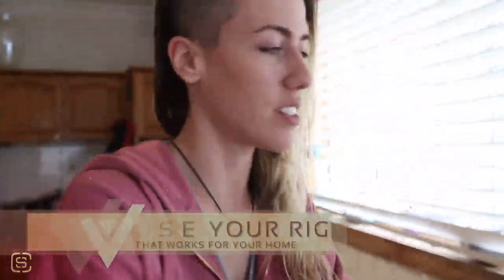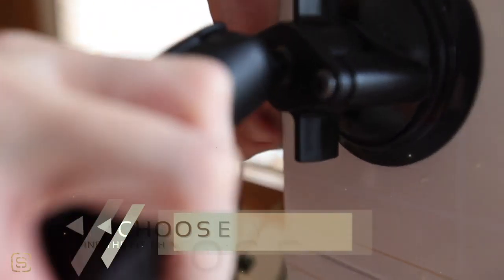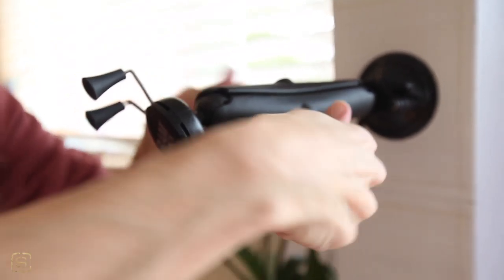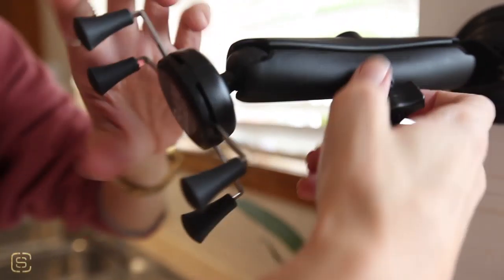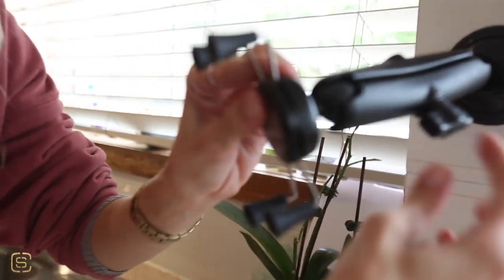Let's start with my favorite. It is a three-part system. You've got the suction mount at the end — get it nice and tight — and it's got the arm that you can swivel on the ball mount there, and then you've got an extra mount at the end here with the actual clamp for your phone that you can position in the angle that you need.